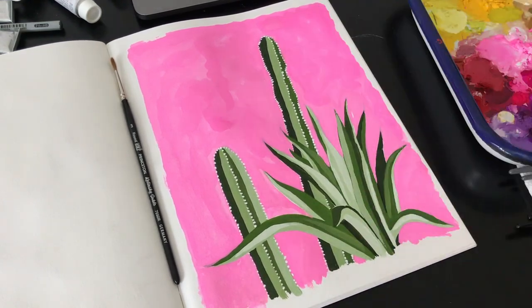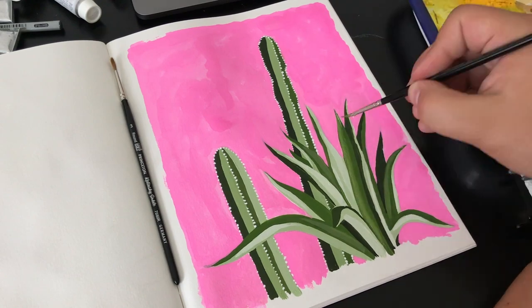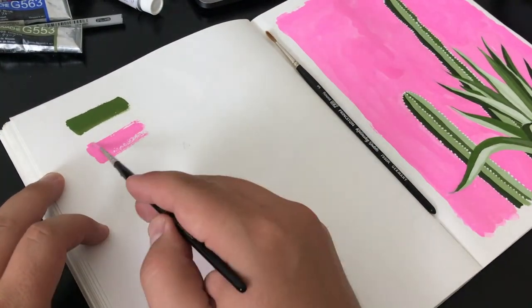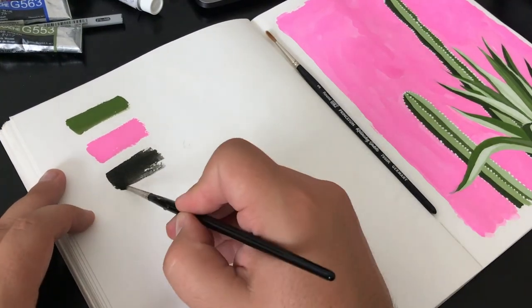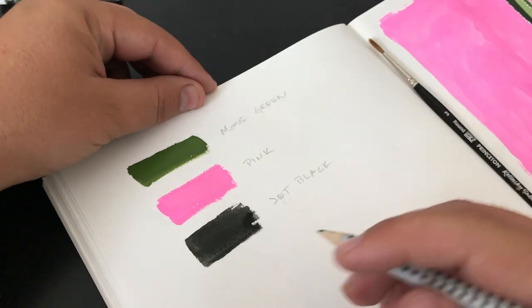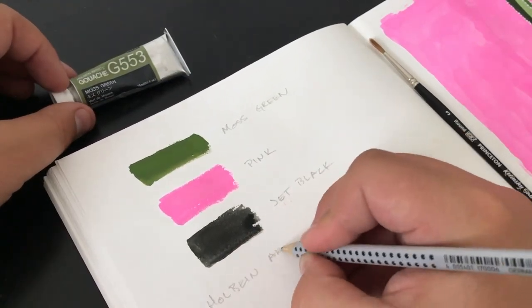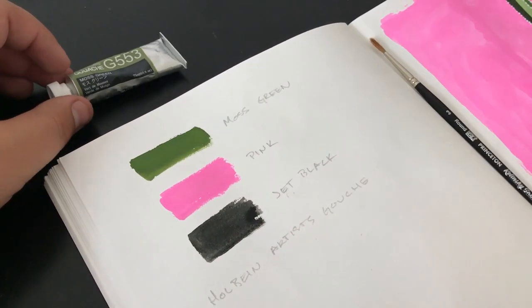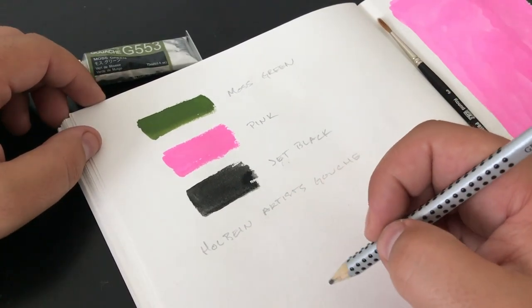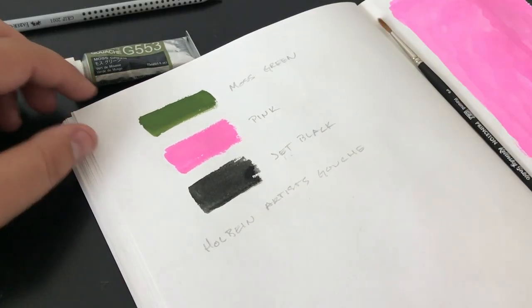I hope you found some inspiration today to open up your journal and do a little bit of doodling, sketching, or even gouache painting. If you're interested in the paints I used today, I used Moss Green, Pink, and Jet Black from the Holbein Artist Gouache. They're really great and I recommend them. Thank you again, and please like, comment, and subscribe.